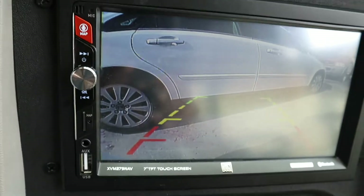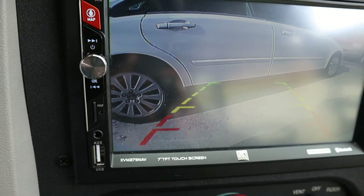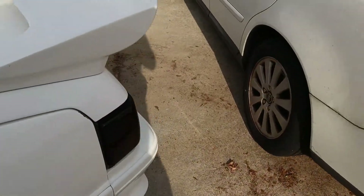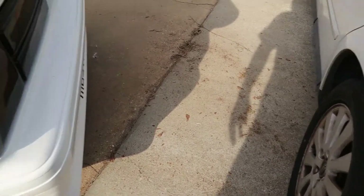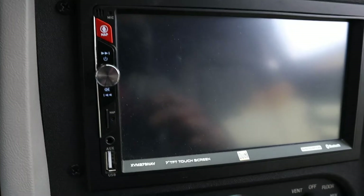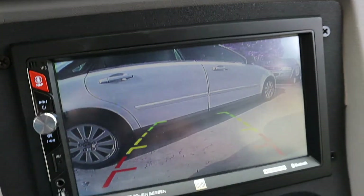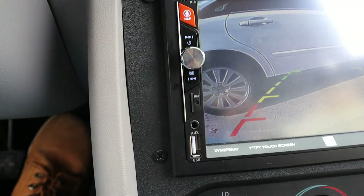I'll stop right when it starts to get red and see how close I am to my daughter's car. That's how far I was when it first started getting into the red — so I have pretty good space. This thing might be a little aggravating, but hey, it is $15 — we'll see how it acts up later on.